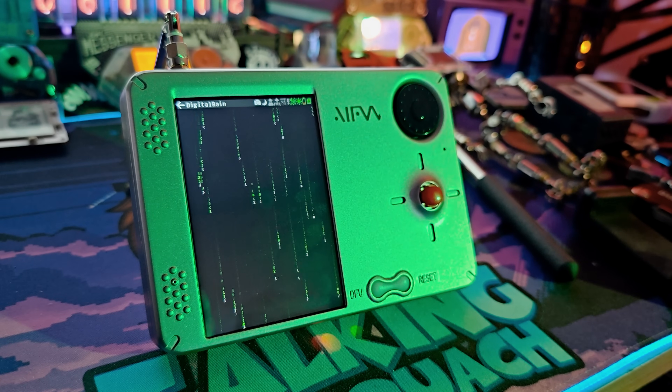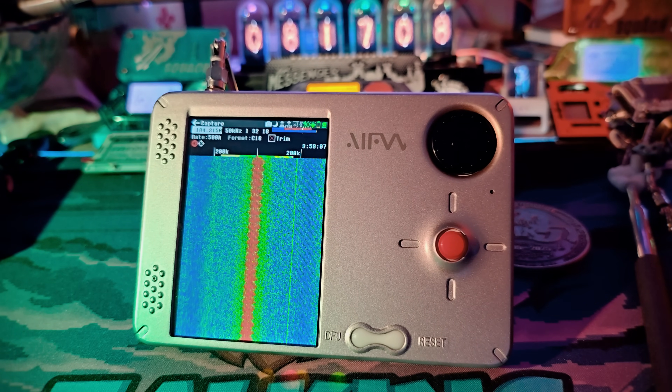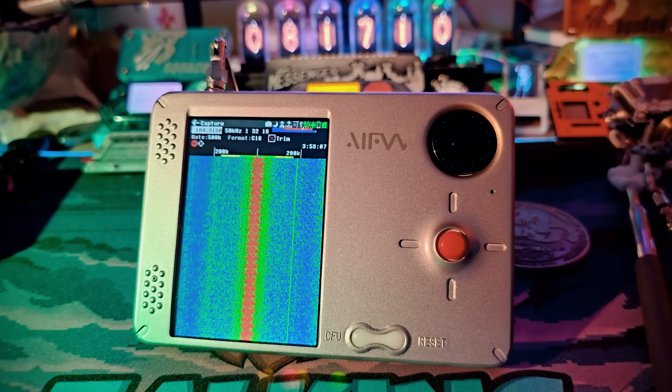Before I show you what this absolutely crazy little Wi-Fi hacking device is, a brand new device just landed on my desk, and it's got the SDR community buzzing. This is the brand new Porta RF. It's trying to be the next evolution of the HackRF.